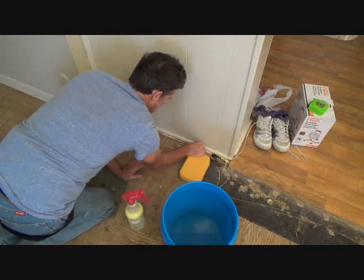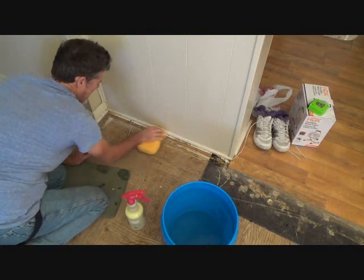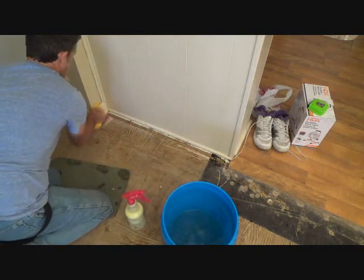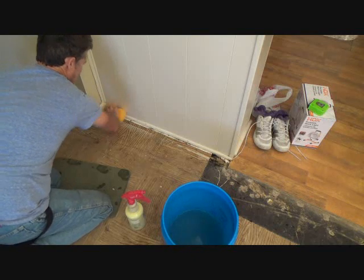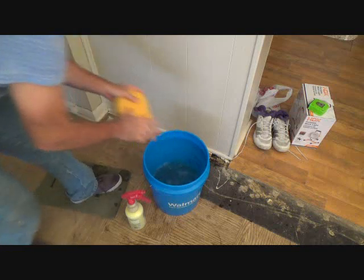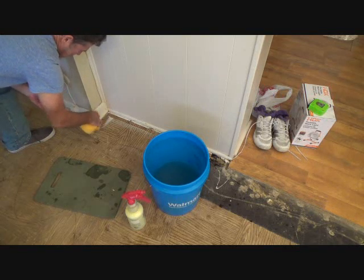It's got a nice orangey smell to it. I don't need to get every single little speck off — mainly I want to get it all uniform so when I put the masking tape on it's going to stick. I also need to wipe off the entire baseboard up high enough, even though I'm only using about an inch and a half blue masking tape.